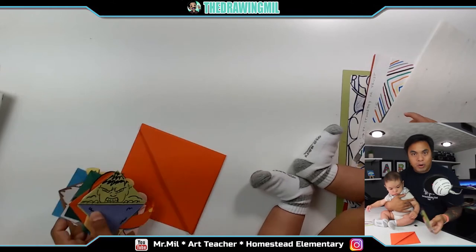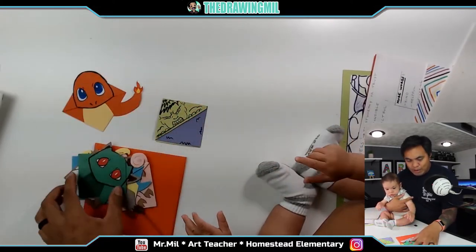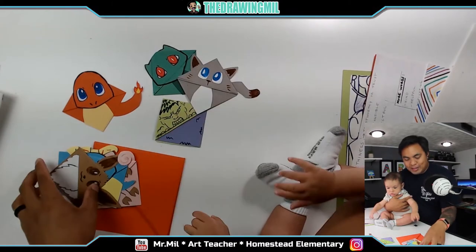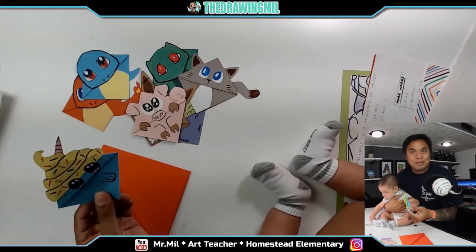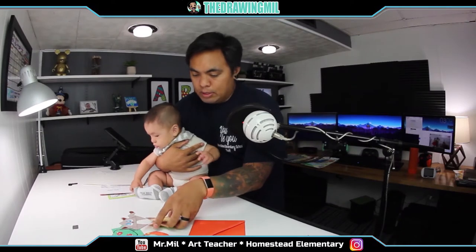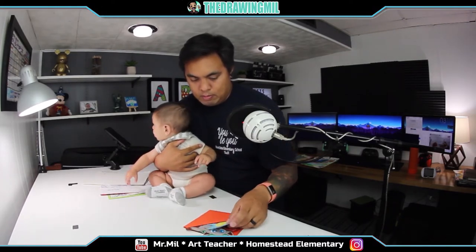Last but not least, you guys will love these — these are origami bookmarks. Here's the Hulk, here's Charmander, here's Bulbasaur, a normal cat, Eevee, Squirtle, there's a pig, and someone made this unicorn and gave it to me — thank you! I normally do a big one whenever I teach this so kids can see better from far away.